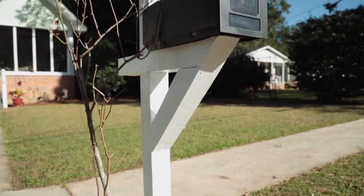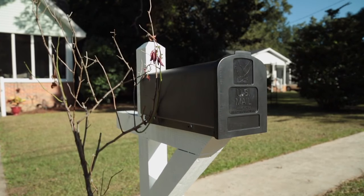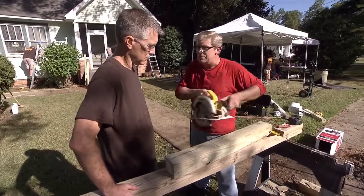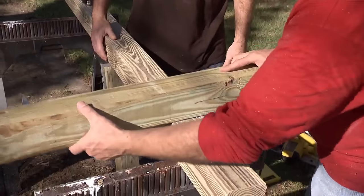A mailbox post is a pretty simple structure. You need a vertical post to go in the ground and a horizontal piece to support the mailbox. The way you join them can make the structure both sturdy and attractive. A half-lap joint is a great way to do that, with dimensional lumber like this 4x4 post.